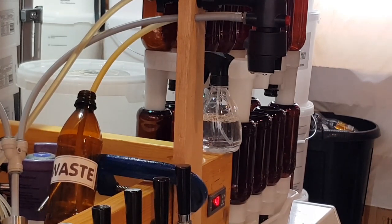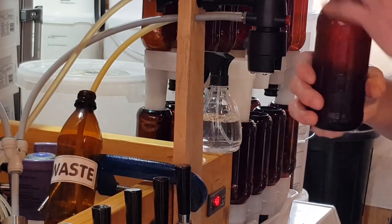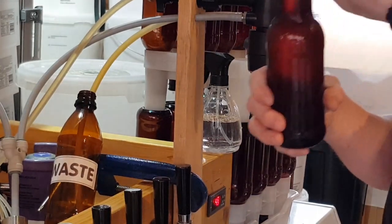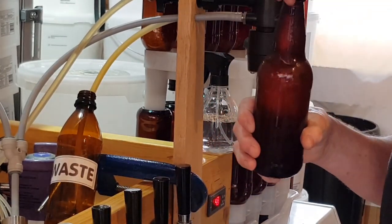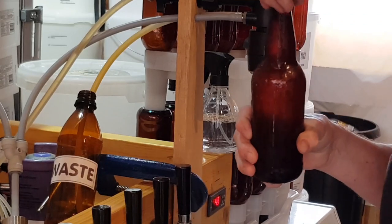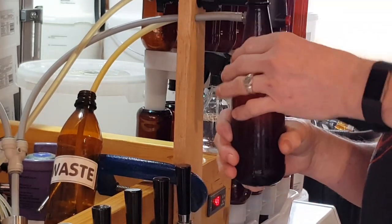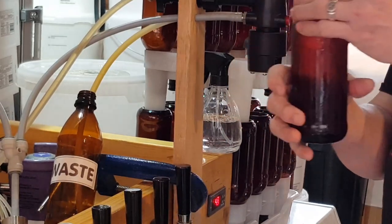Well, that's an interesting result - these caps won't go on the bottle. Going to need a glass bottle. First time I've used these plastic ones. I think I'm going to need one of those cappers that grips underneath, because the downward pressure from my capper is just buckling the bottle.